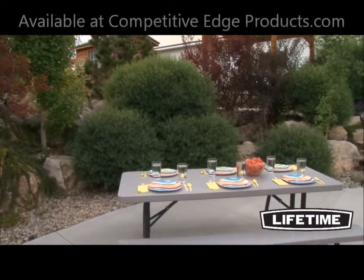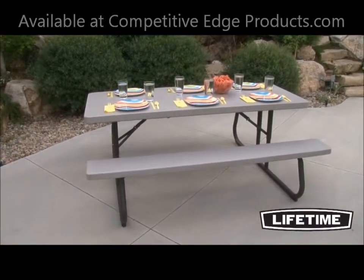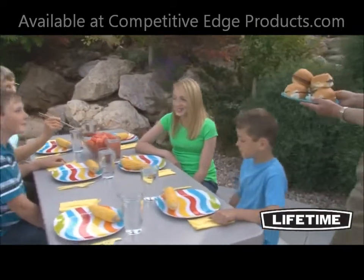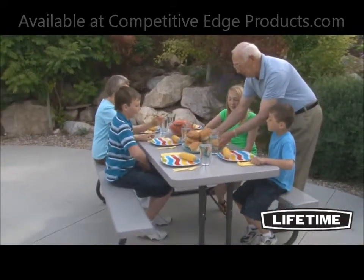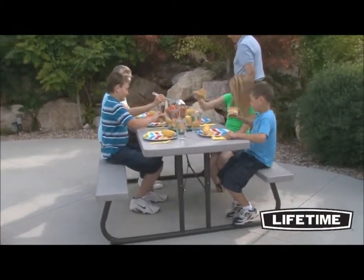Lifetime picnic tables combine strength, durability, and convenience with an attractive appearance and design you'll appreciate. Seating 6 to 8 people comfortably, the Lifetime 6-foot picnic table is perfect for your next family get-together, neighborhood barbecue, or just enjoying the summertime while eating outside.